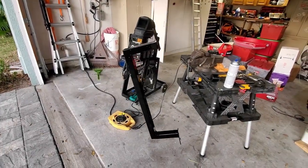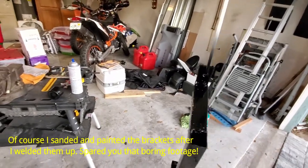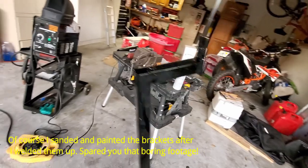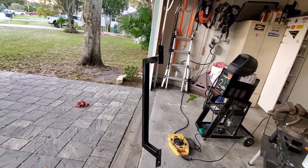I got the first bracket built. I just put these tabs on it here — basically you just bolt it down under the frame underneath. It's kind of just a C-bracket. I'm going to build another one identical to that and bolt it up to see how it fits.